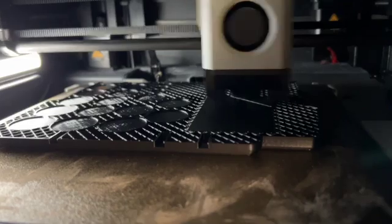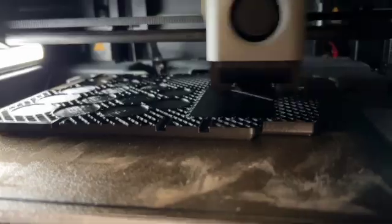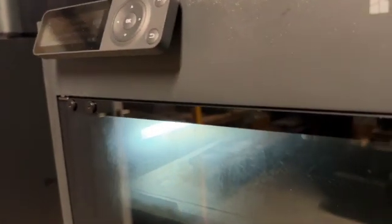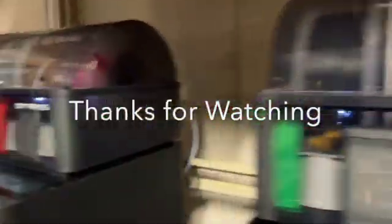Both of them are back up and running. As it turns out, it was a situation where in both cases the print did not adhere to the bed. When it came loose it knocked the hot end off. What's strange is it was two different programs, two different parts, two different machines — both the same issue but low cost to fix. They're both up and running again. Great machines, really like them.